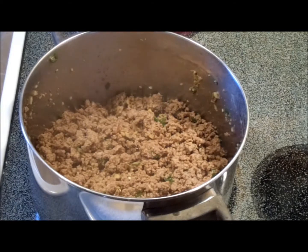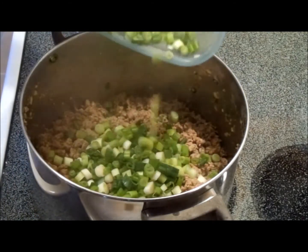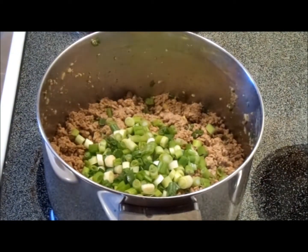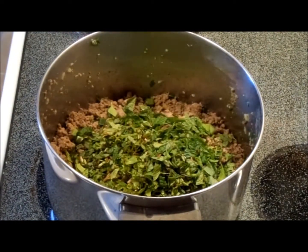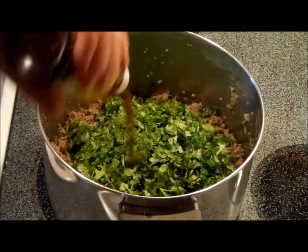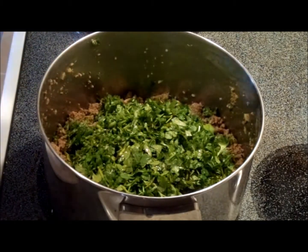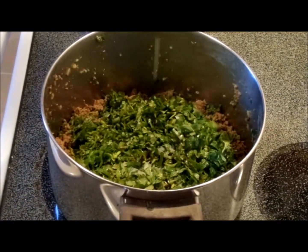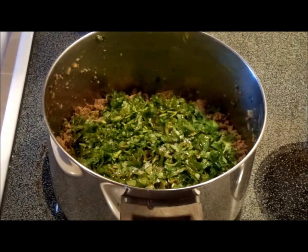Now the meat is starting to sear at the bottom. We're going to add about three fourths cup of the scallions, a generous cup of mint leaves finely chopped, a good cup of cilantro, a good half cup of fish sauce, the one cup of fresh squeezed lime juice, and about three good tablespoons of sesame oil.